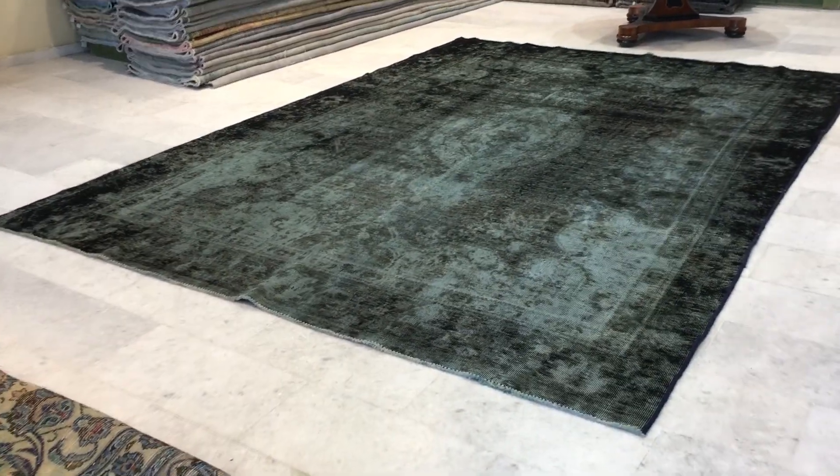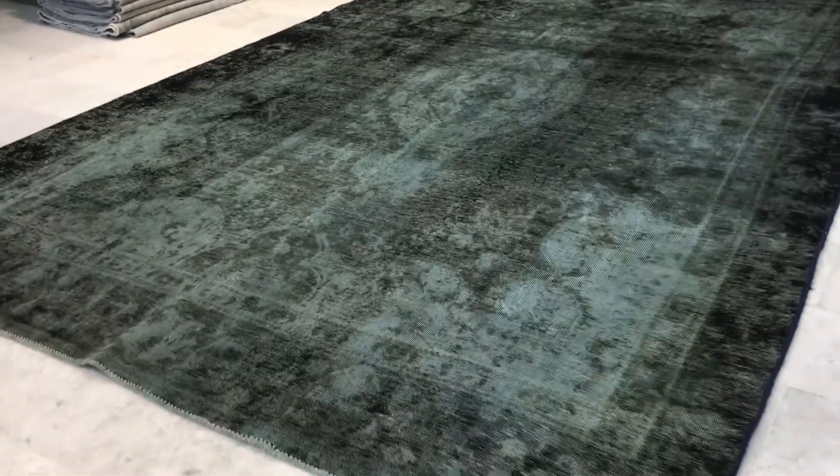This is Vintage Carpet 15-327. It's a Persian handmade carpet. This carpet has a very interesting feel and look about it, where you can almost see the imprints of the original design of the carpet, very nicely showing.